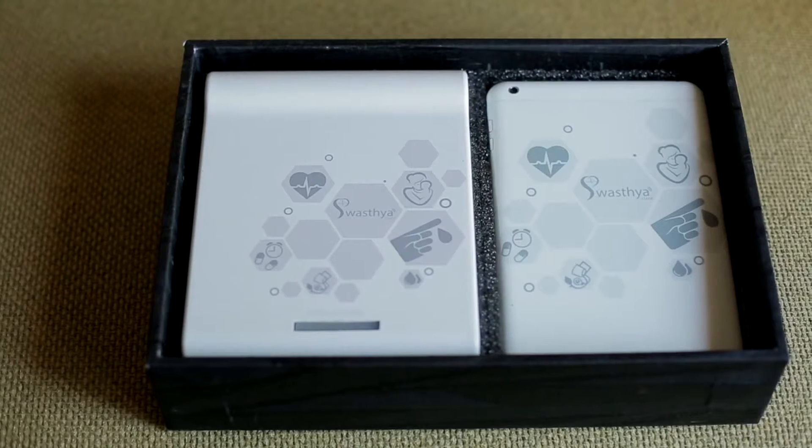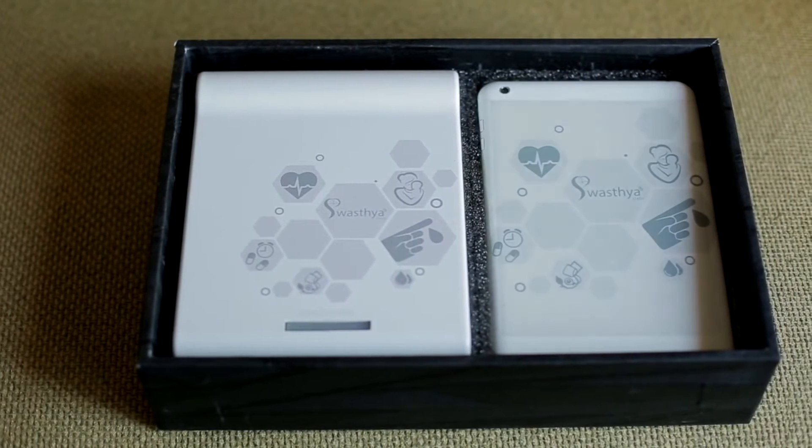And when the doctors actually receive them, they have enough information to proceed with the treatment as appropriate. Therefore, the Swasthya Slate actually provides the bridge between the health workers and the doctors to enable the doctors to treat more patients in a much more efficient manner.